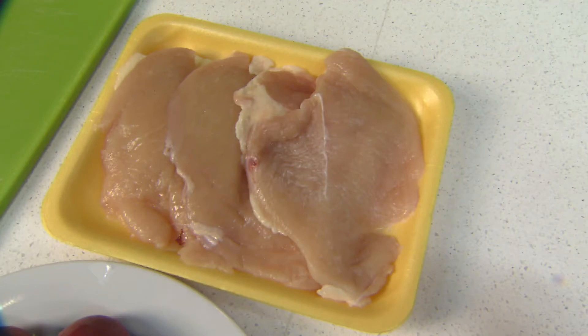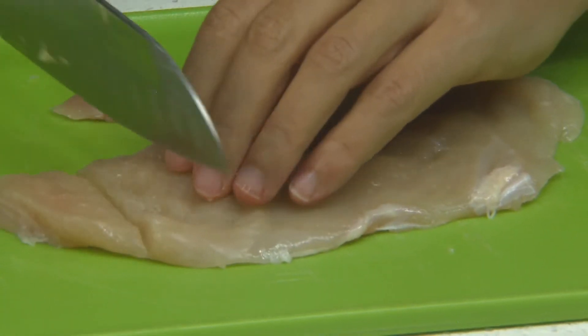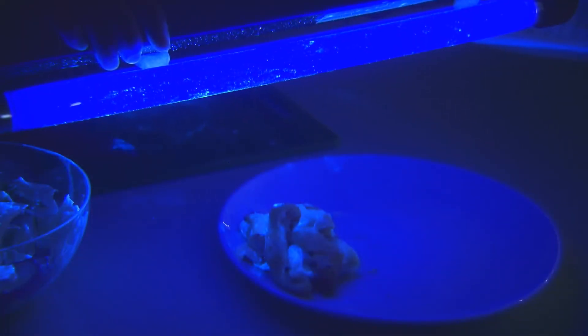Raw animal foods such as meat, poultry, and seafood can contain harmful bacteria. Now we're gonna see how those bacteria spread in our kitchen.